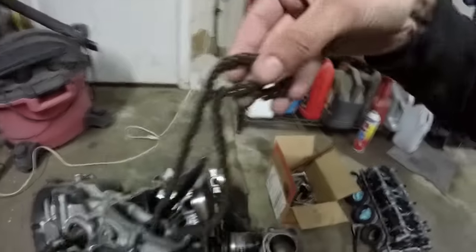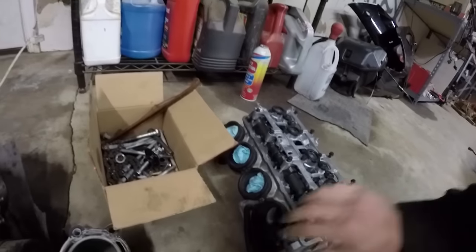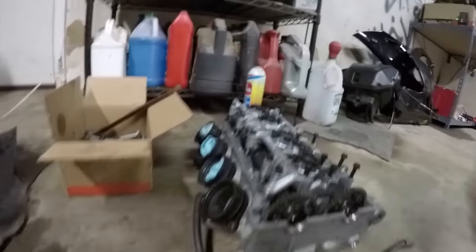Today I wanted to talk more about why it's important, what it is, and what it does. First things first — this is your cam chain. It connects your crank to your cams up at the top of your engine. This is your head, so your cam chain would run up through here, up around your cams, and then you'd have a tensioner putting tension on it.